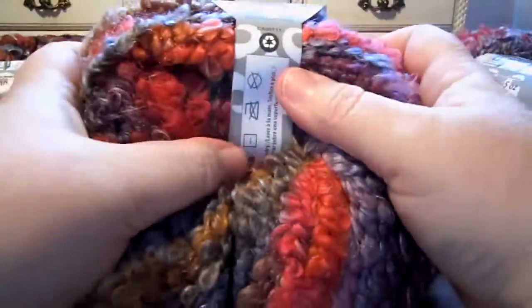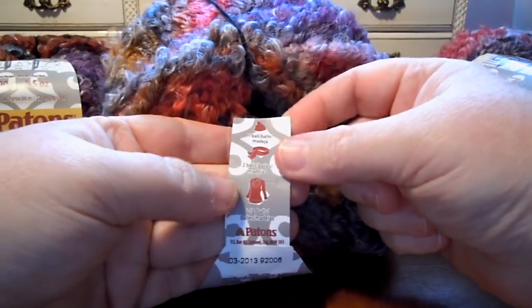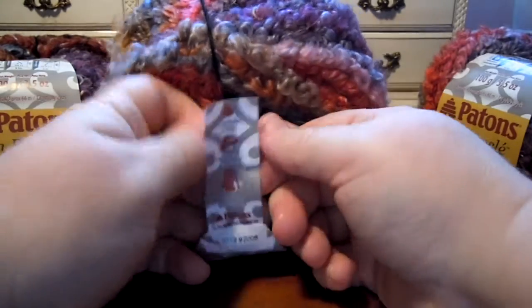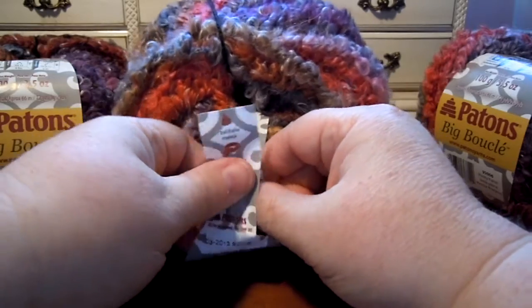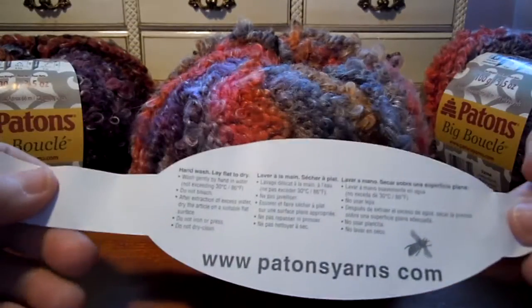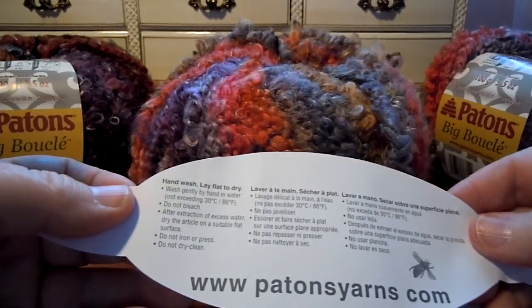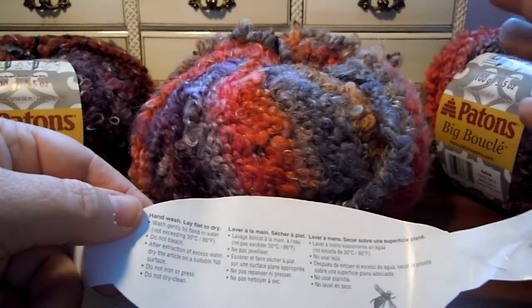This is made in Italy. Pardon me — I've been not feeling well lately. The label says 1 ball is enough to make a hat, 2 balls will make a scarf, and 6 to 12 balls will make a sweater. So let's take this label off. Inside the label it says: hand wash, lay flat to dry. Wash gently by hand in water not exceeding 30 degrees centigrade, or 86 Fahrenheit — so I would use cold water to wash this and then lay it out to dry.